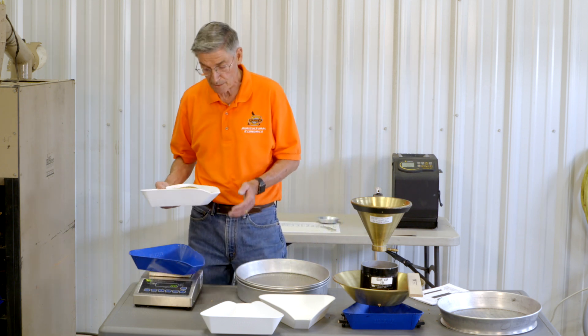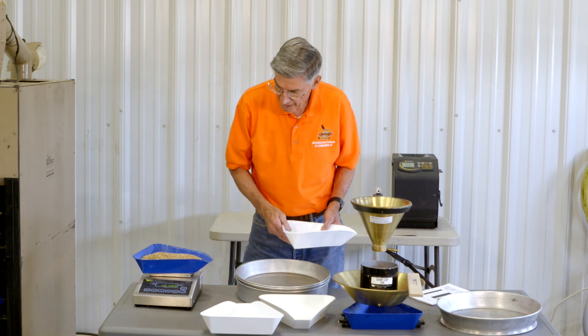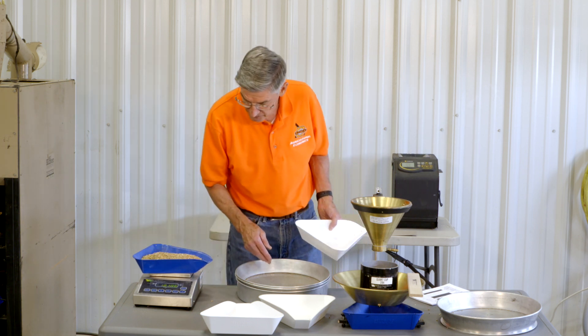Now we're going to grade wheat using hand pans. First thing we want to do is to get our original sample weight, and I have 1,010 grams.